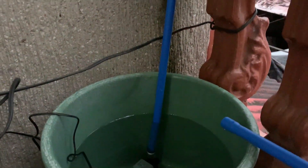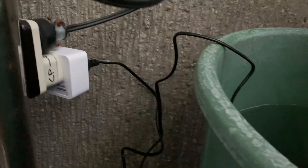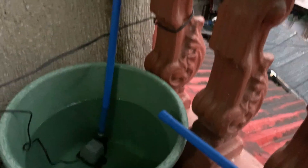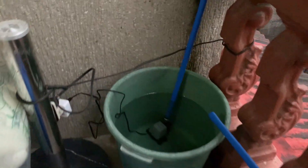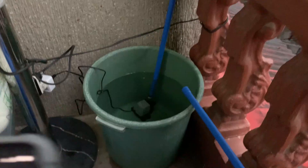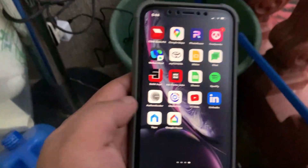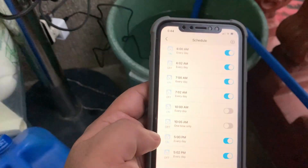This container doesn't have nutrient solution yet because I am still testing the output. And that is the Wi-Fi circuit — the white one there. Do you want to see how it works? On my iPhone I have the app — just open the app.